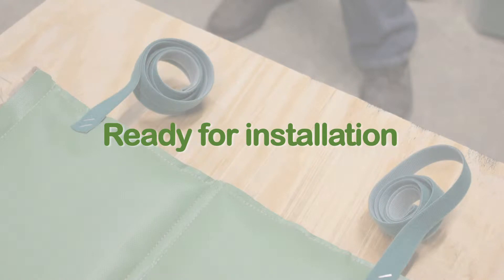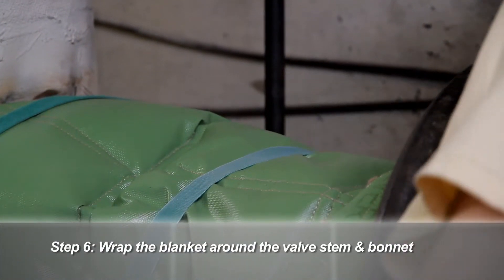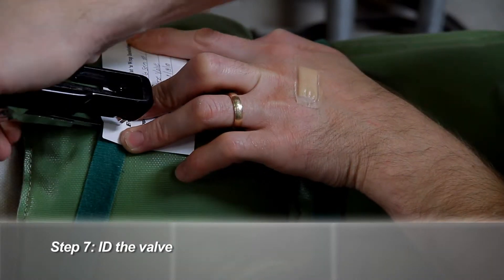Then staple the rolled straps to one end of the blanket. You are now ready to install the insulation blanket. Once in place, adjust the straps to assure a good fit. Fill out the ID tag clearly, noting the information on the valve you just insulated.